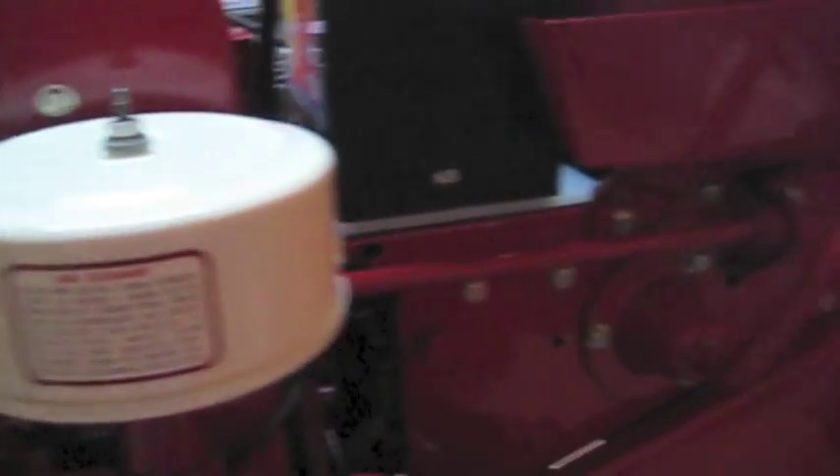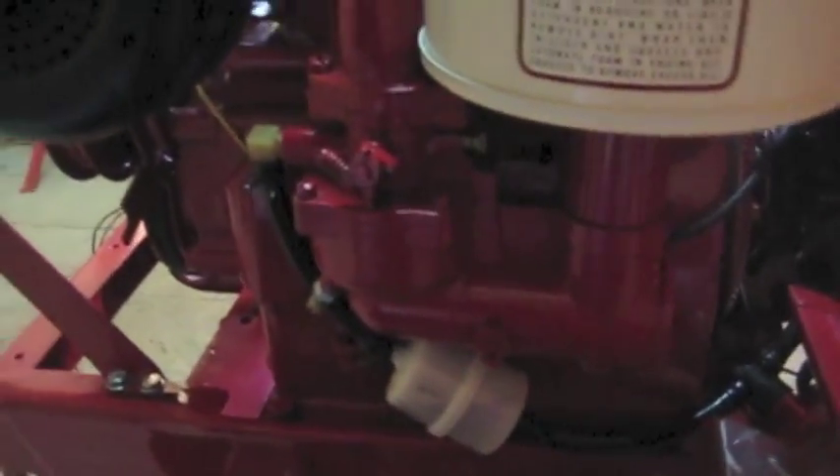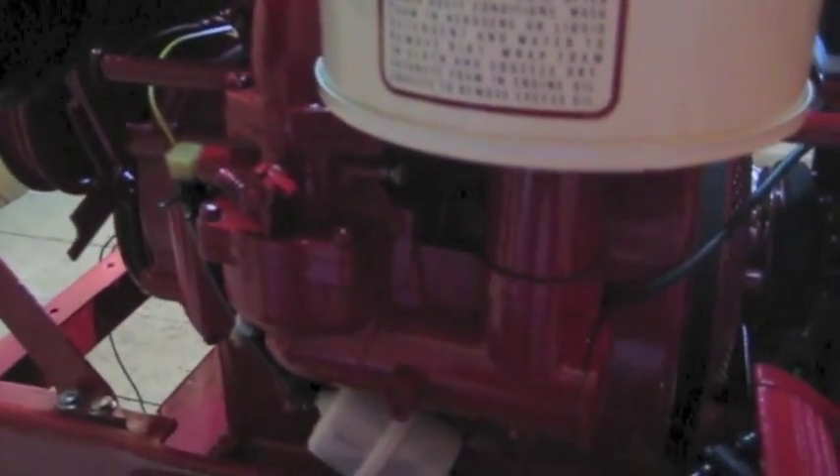It's running. I can probably start it up real quick just to show you guys that it is running. Let's turn the fuel on.